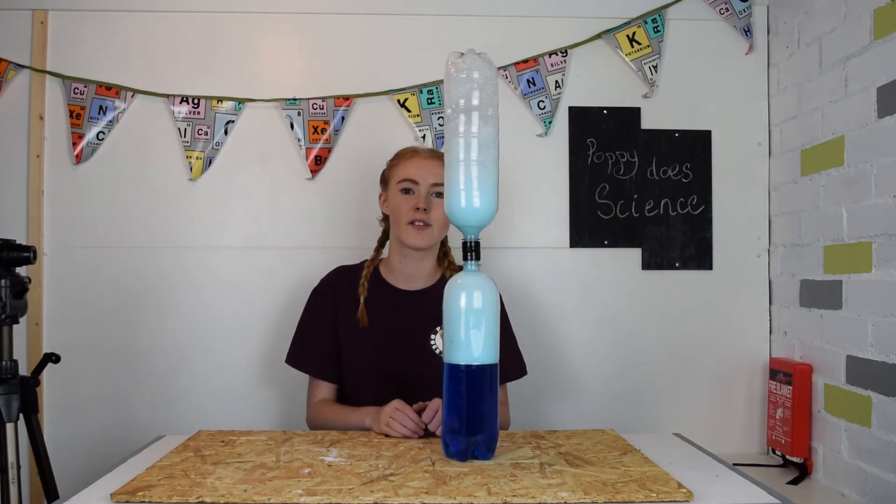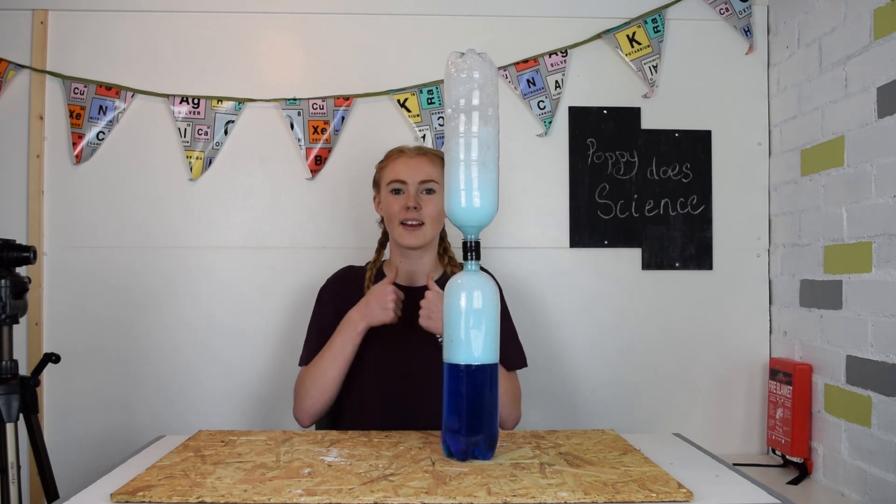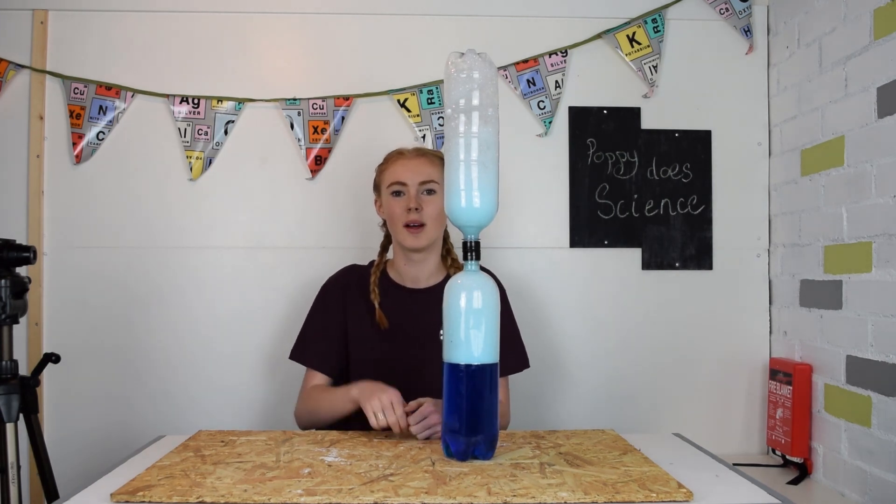Thanks for watching. I hope you enjoyed this video. Please remember to like and subscribe, and always remember you can try this at home. Bye!